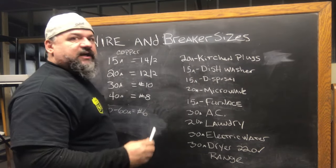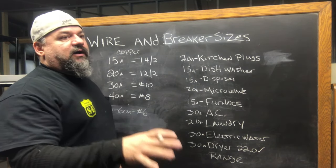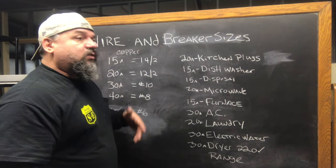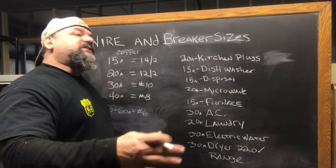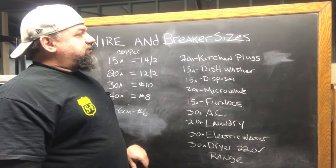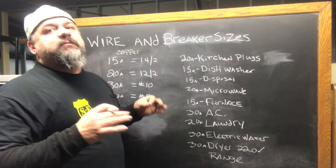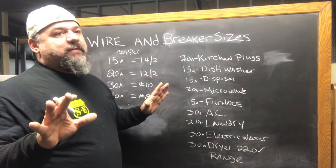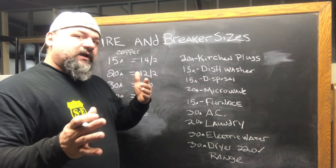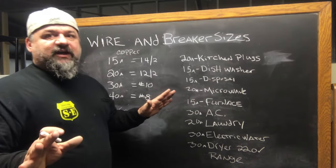20 amp for your kitchen plugs. You need two small appliance circuits. So if you have a microwave or a toaster oven or a countertop microwave or whatever else, so it doesn't take out the whole kitchen — they're now required to have at least two small appliance kitchen circuits. 20 amp. Everything in the kitchen has to be GFI protected — not just 6 feet from the water as it used to be. Everything in that kitchen is GFI protected.